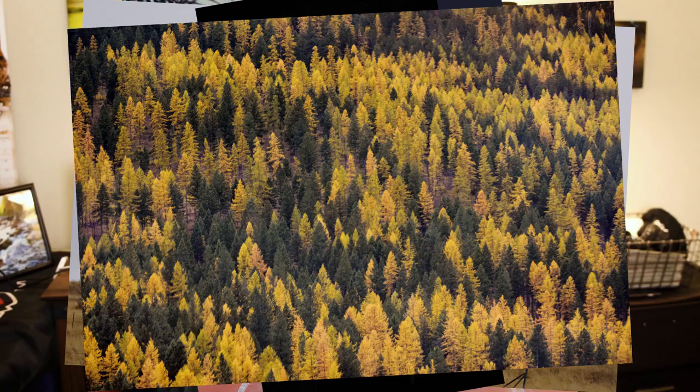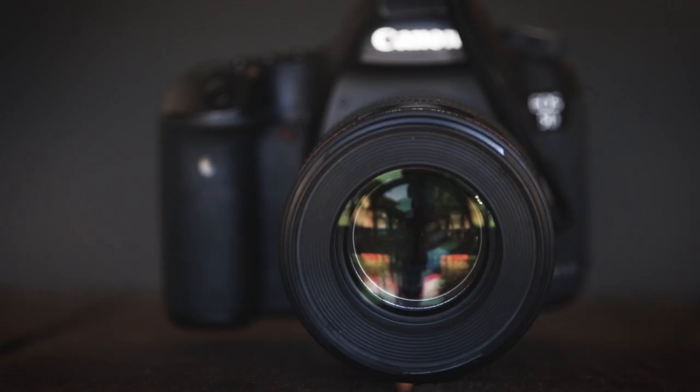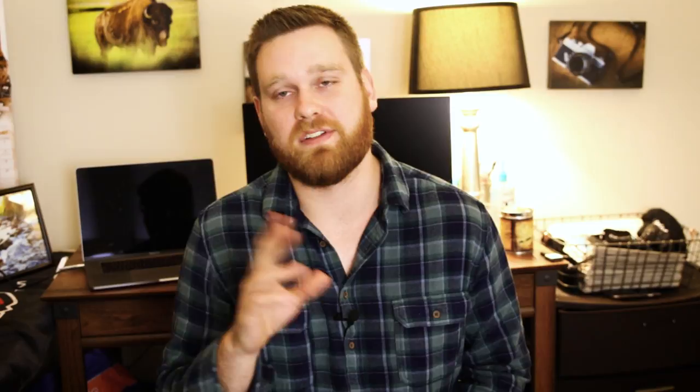A good friend of mine was in town this past weekend and we decided to head to my studio and shoot. Her name is Renee — she's a crazy talented photographer herself, I'll link all her information below. We decided to do a photo shoot with her as the model. I got out my Canon 5D Mark III with my 85mm f/1.8 lens, and for this entire shoot we used Pro Photo packs with a Pro Photo light and Lumo Pro modifiers.